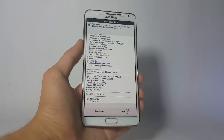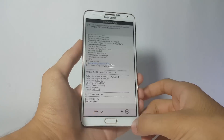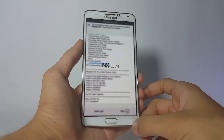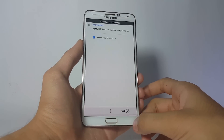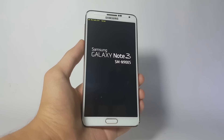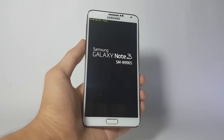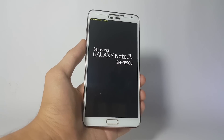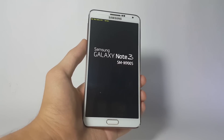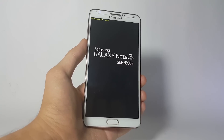Once the installation is complete, click Next and then reboot your system. One more thing — the initial boot will actually take about 15 to 20 minutes, so don't panic if your phone doesn't boot up after 10 minutes. The first boot usually takes a lot of time, so give it some time and your phone will be booted.